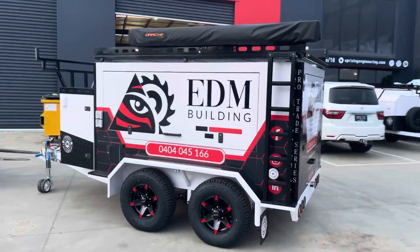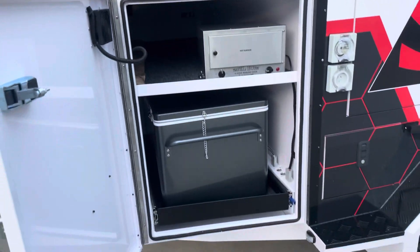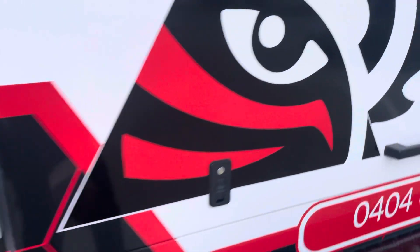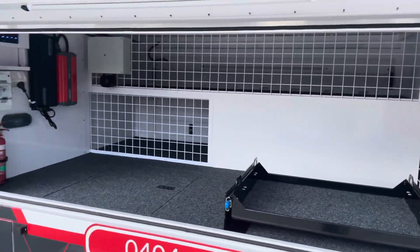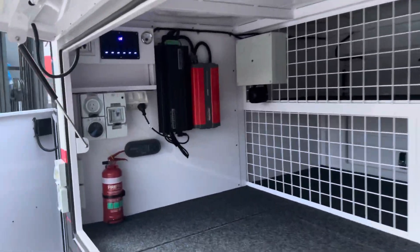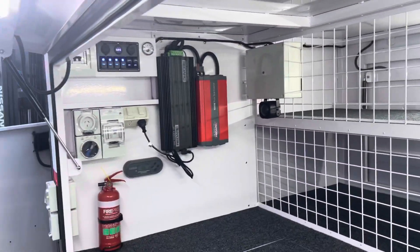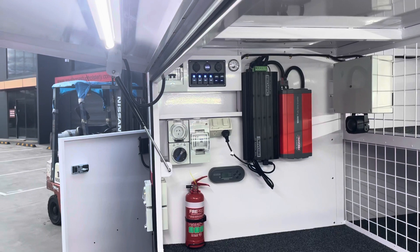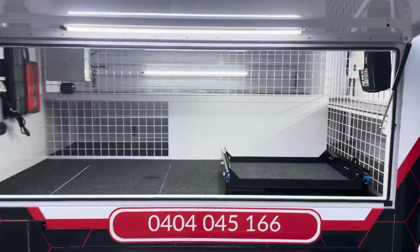Travel Buddy oven, 60-litre Engel fridge, side draw, drop saw slide, marine carpet fit-out, full Redarc electronics. We've got a door activation alarm system, GPS tracking, thousand-watt inverter, BMS 1230 management system, 240-volt install, fire extinguishers, first-aid kits - you name it.